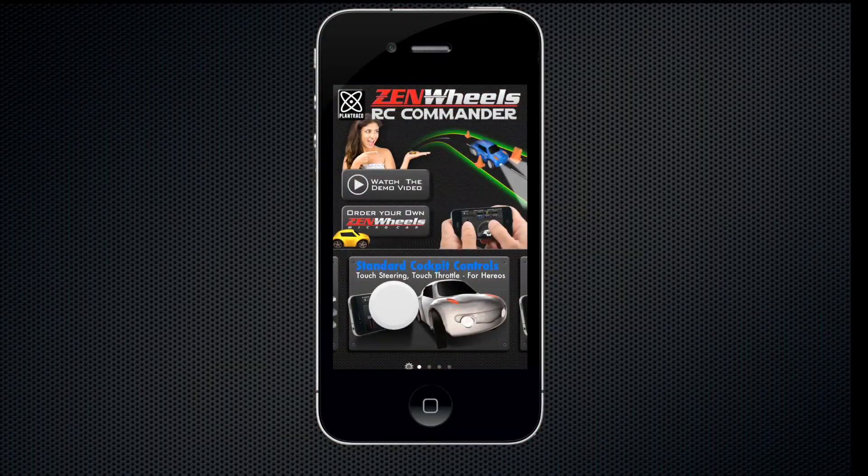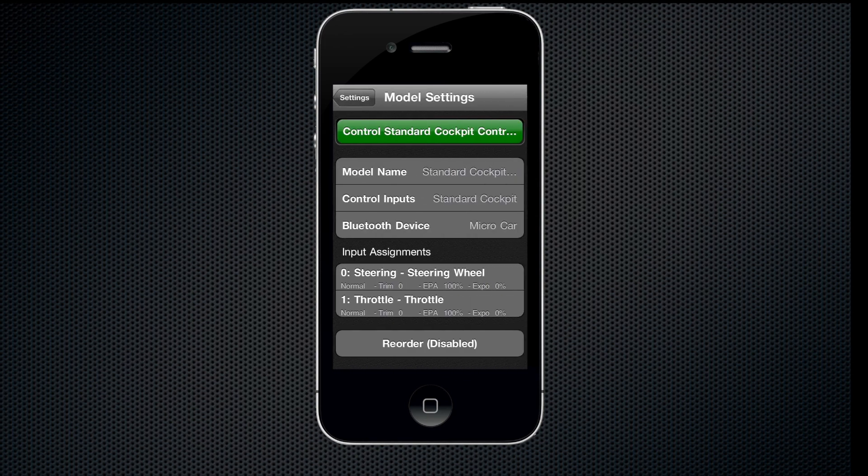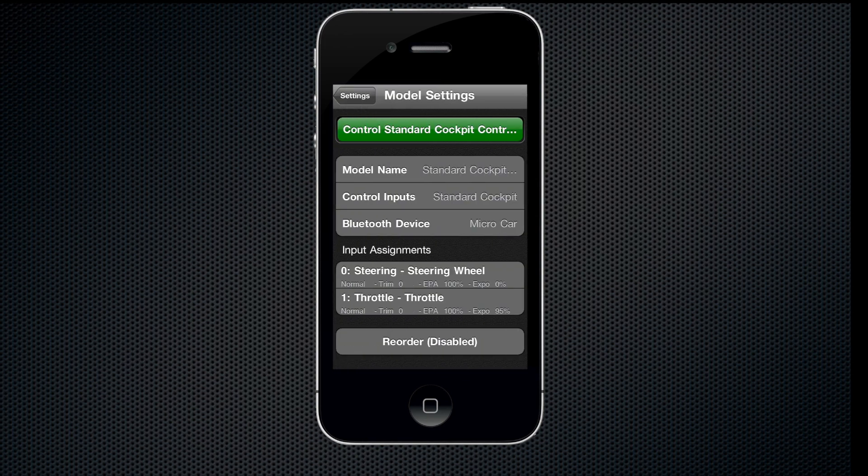Lay down a devious obstacle course with the included miniature traffic cones for some autocross fun on the kitchen table. Want to customize your interface? Visit the settings area of the app and you will be able to tweak settings just the way you like them for your driving style.